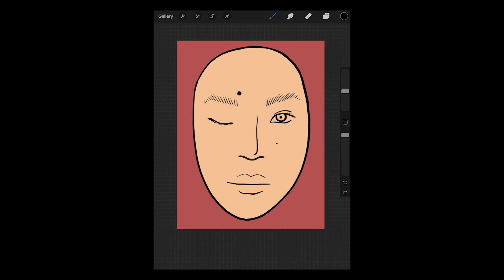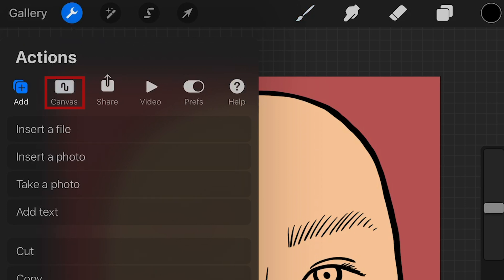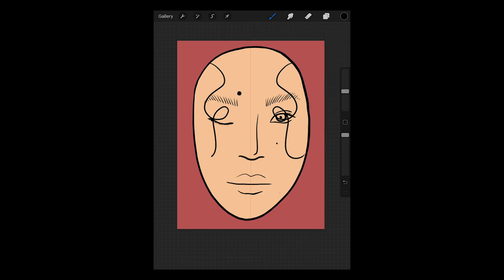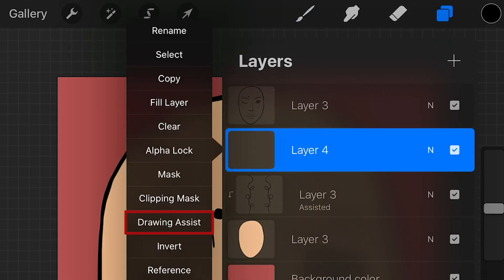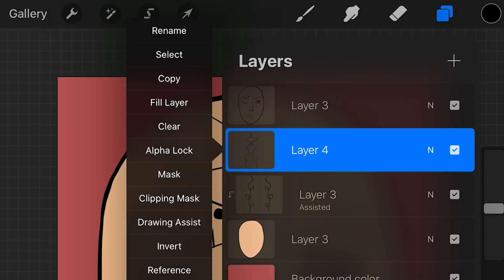Another trick I use for symmetrical drawings is to click on this, go to canvas, click drawing guide, edit drawing guide, and hit symmetry. You can change the color of your margin. So the layer I have selected right now is assisted by Procreate in terms of symmetry, and I'll be able to draw something on one side and it'll just replicate on the other side — a super easy way to see how your design will look on both sides of your face. If you open a new layer, you can see there's a drawing assist option — click on that and it's also going to be symmetrical. At any point, you can also undo the drawing assist and the clipping mask.